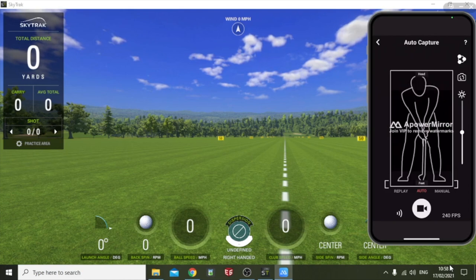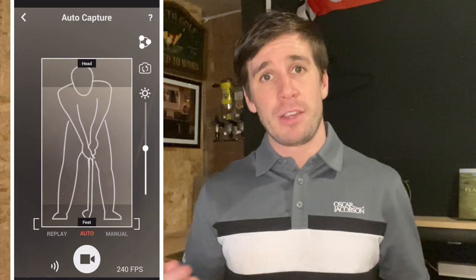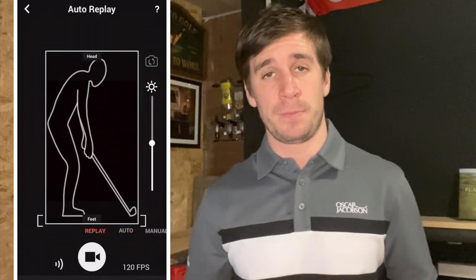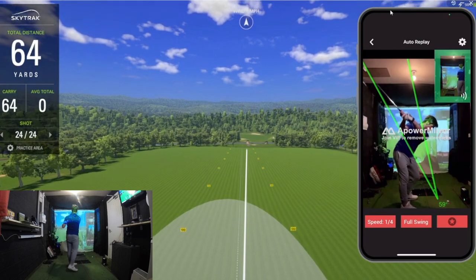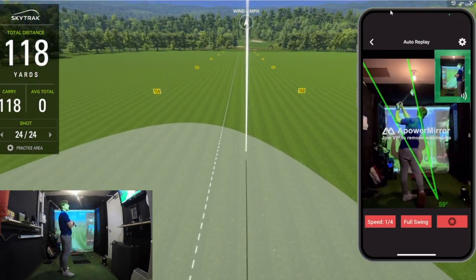Within the app you have a few different options. If you choose the auto function, you'll have to go back and forth to your phone after every shot to analyze your swing — this is fine if you're out at the driving range as it still gives you great feedback. But if you've got a home golf simulator, I would recommend using the replay function within the app. This basically replays your swing back to you straight after you've hit your shot, and if you hook it up to your PC you suddenly have an amazing training aid providing instant swing feedback.